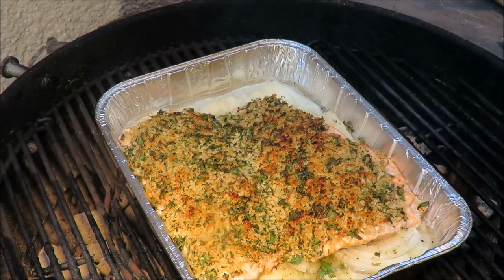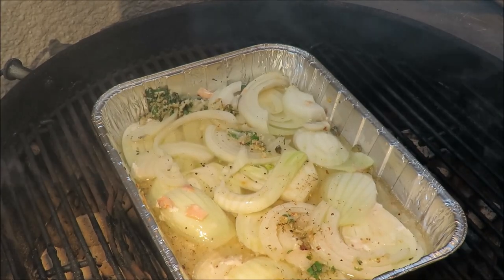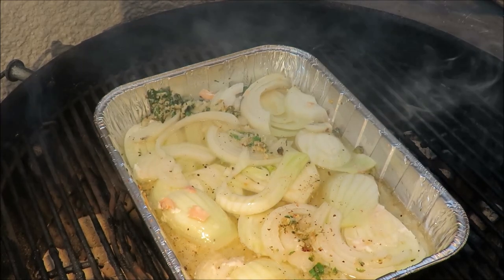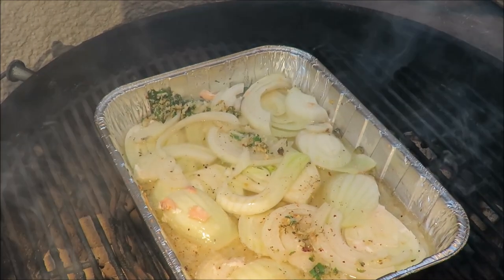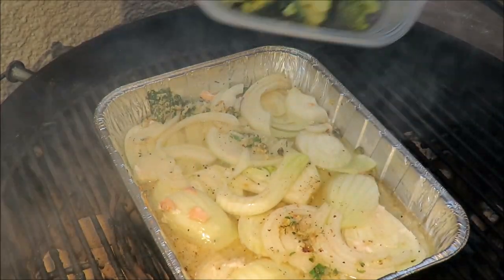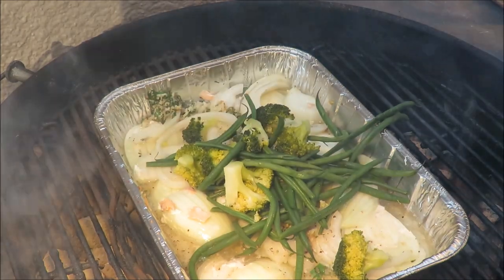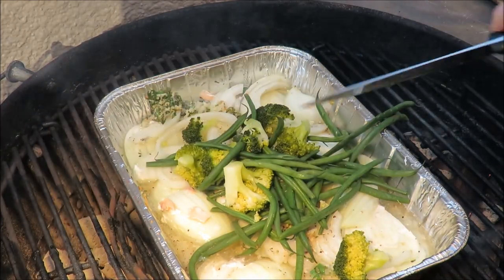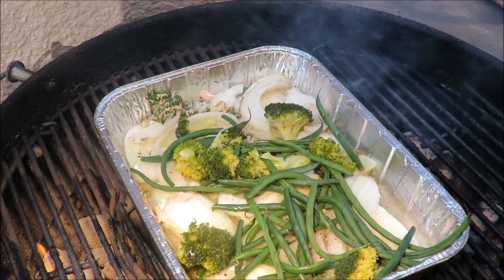The fish is done and we're going to carefully transfer it to a platter. I managed to get the fish off without breaking it all to pieces. What we've got left is that wine with onions and fennel, and to that we're going to add some broccoli and green beans that I blanched earlier today.